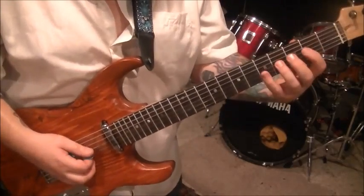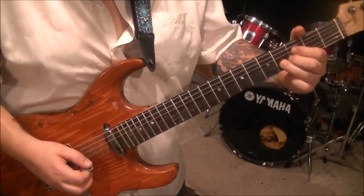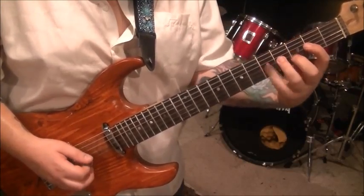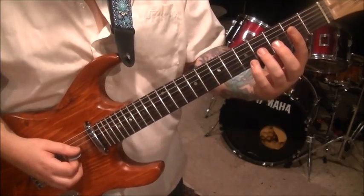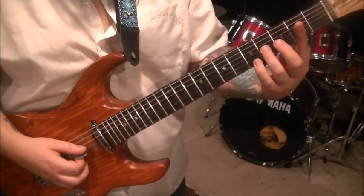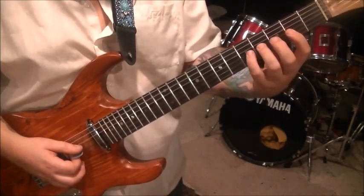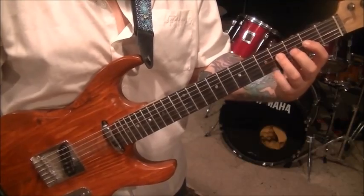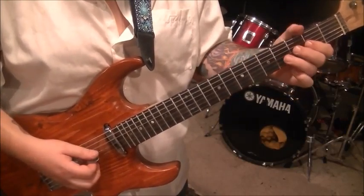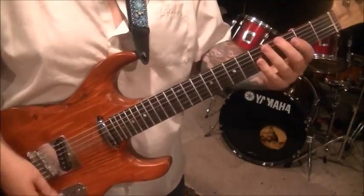Riff number three: it's on the G string. You go picked four, hammer five, pull to four, pull to two — so you've got a double pull off on the end there. And then pick the four G vibrato. Kind of a Lynch style riff.